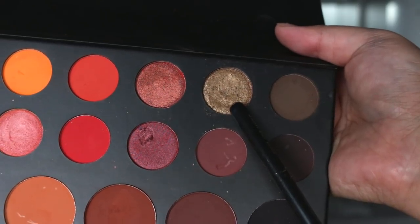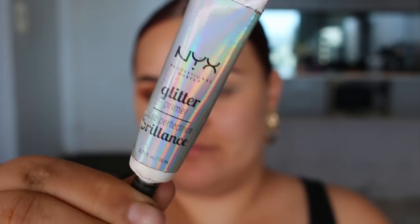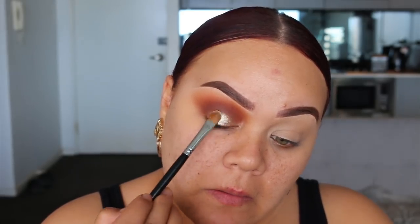Moving on, I'm going to dip into this kind of old gold color — it's a foil finish — and apply it all over my eyelid. Then to make the eyelid pop even more, I took a little bit of NYX glitter glue and placed it on the eyelid starting from the center first. Then I went in with Inglot Body Sparkles in shade 45 and placed it right over top.